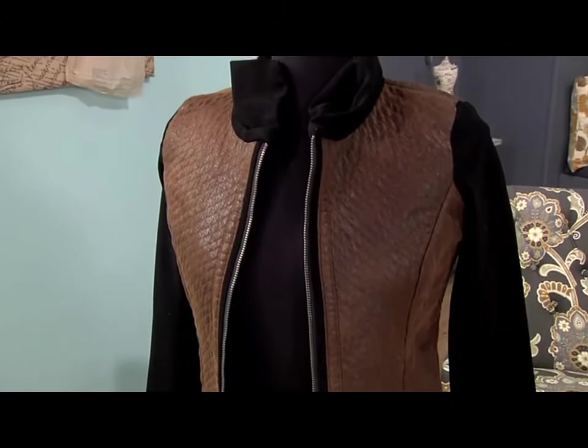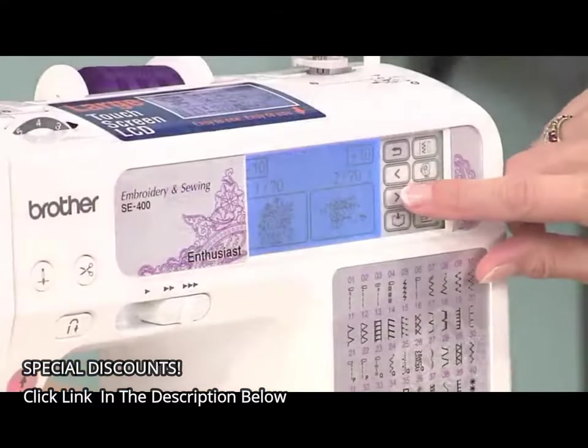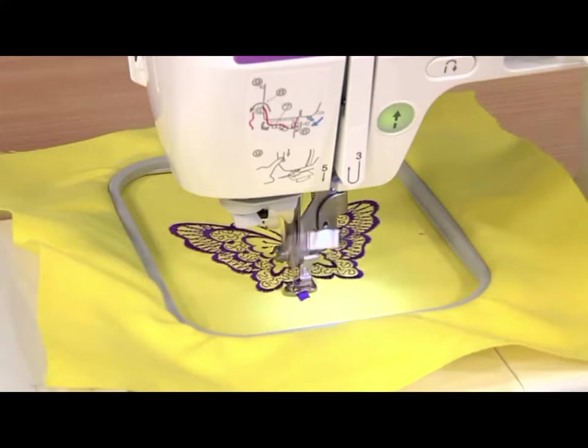Welcome to the world of affordable sewing and embroidery with the Brother SE400. With this computer-connectable, versatile, and easy-to-use machine, you can go from sewing to embroidering in minutes.